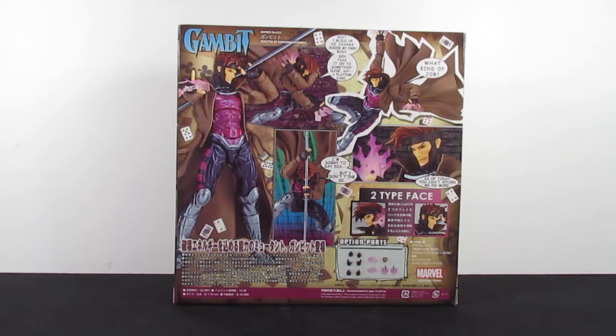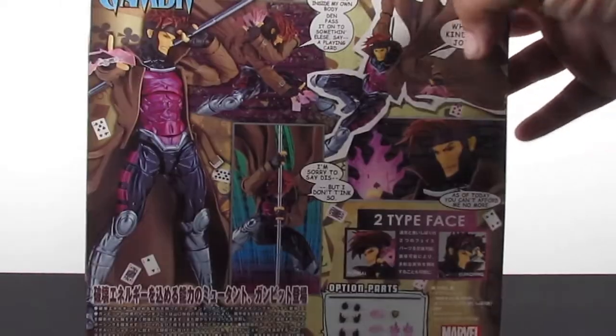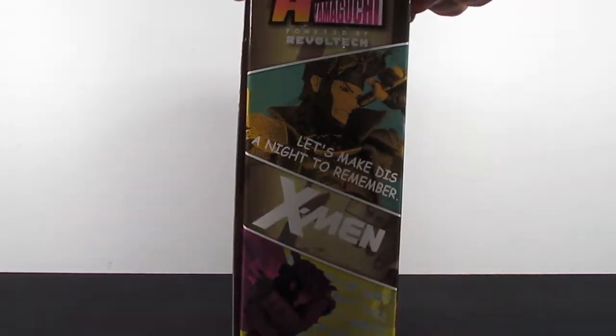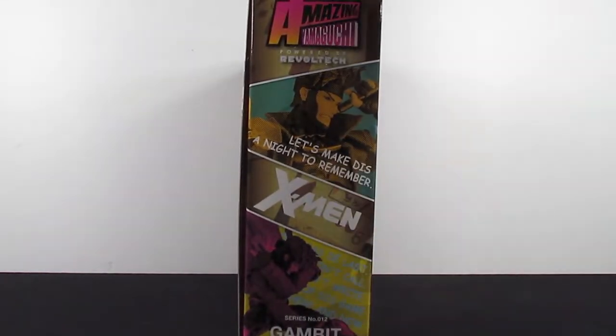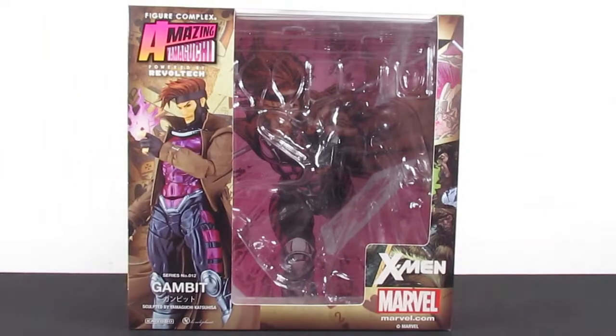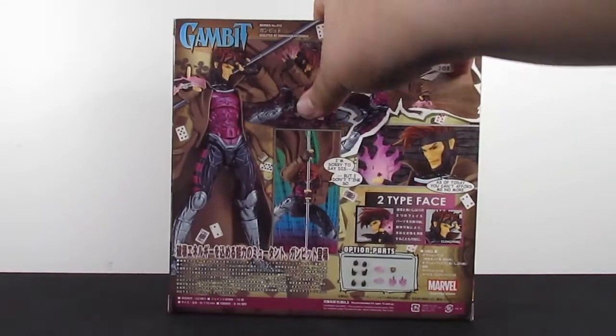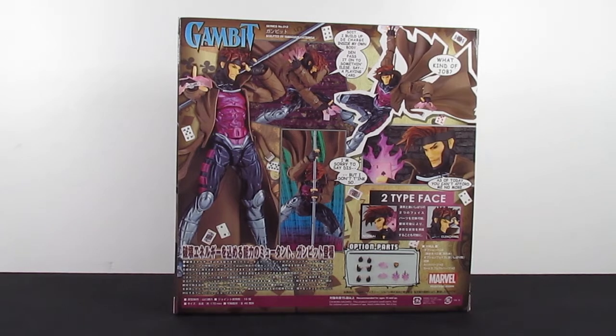You're probably wondering why I'm showing off the back of the box first. Let's just take a closer look at the back of the box — Gambit, you know? He's finally here. It's been years since we got a good Gambit, and here he is. The Marvel Legends Gambit is also coming soon — there are already people who got him early and were selling him. Anyway, we got Gambit right here, the Amazing Yamaguchi box. And the figure itself is already out of the package — I couldn't wait. I had to get Gambit out of it. I mean, are you serious? It's Gambit, finally.